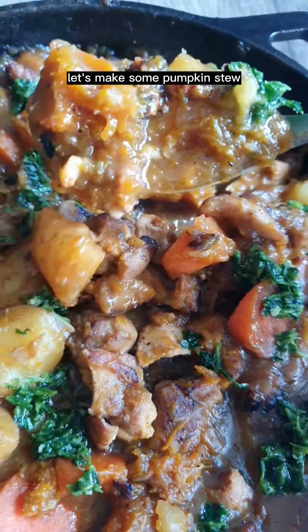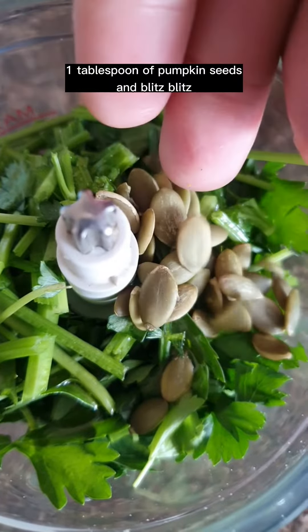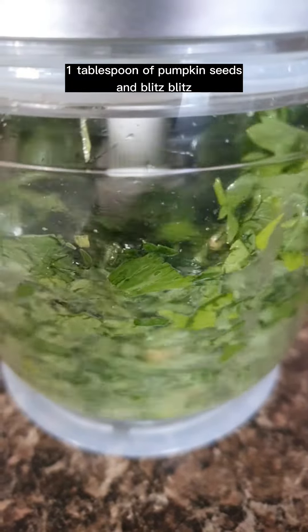Let's make some pumpkin stew. Add some parsley, some olive oil, and one tablespoon of pumpkin seeds, and blitz.